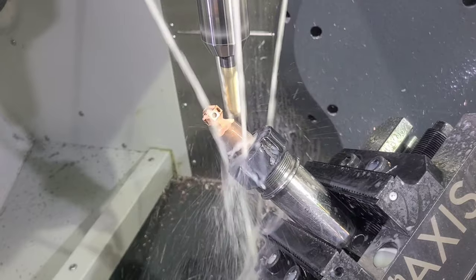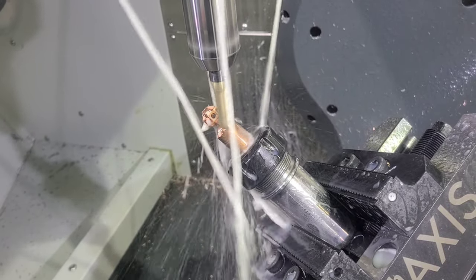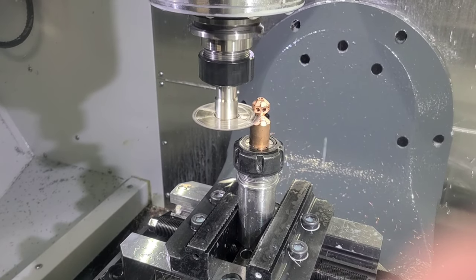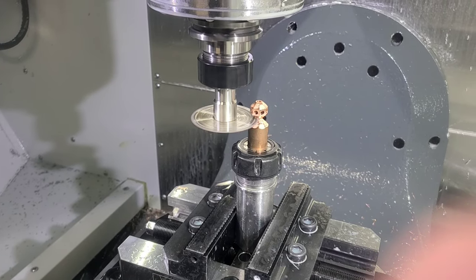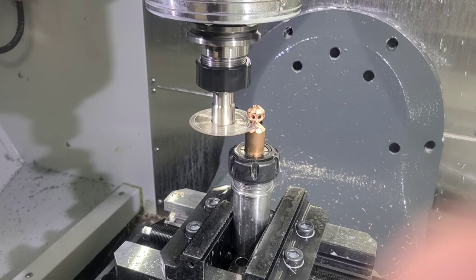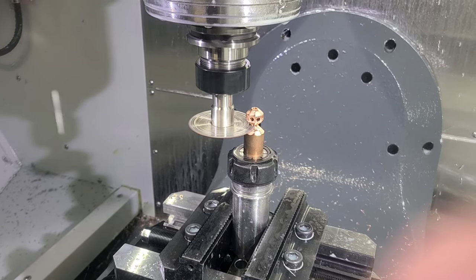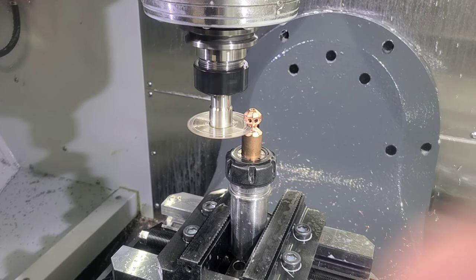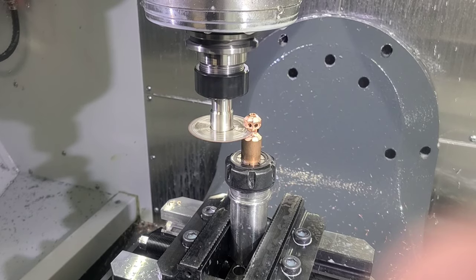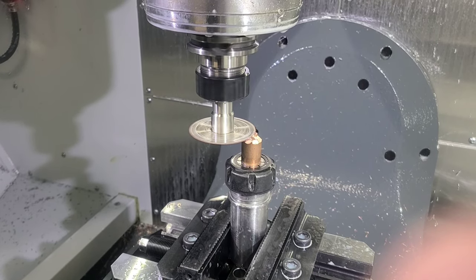Now that it's getting done here cutting the last one of those sides, it's going to go up and grab a two-and-a-half-inch slitting saw and bring it over. It's going to actually saw this part off and be complete in one operation. That's a two-and-a-half-inch diameter slitting saw that's 27 thousandths wide. And there it goes.